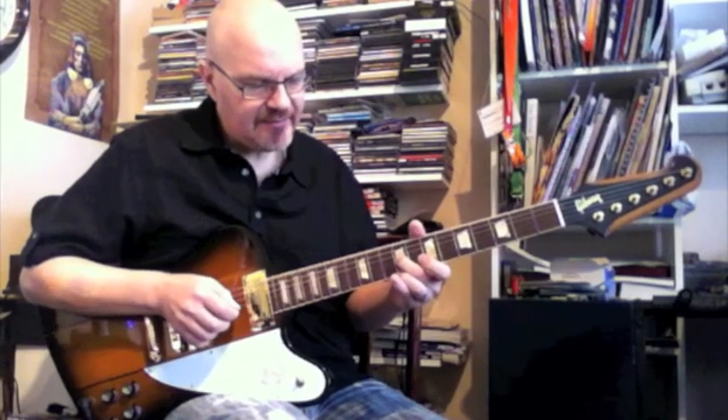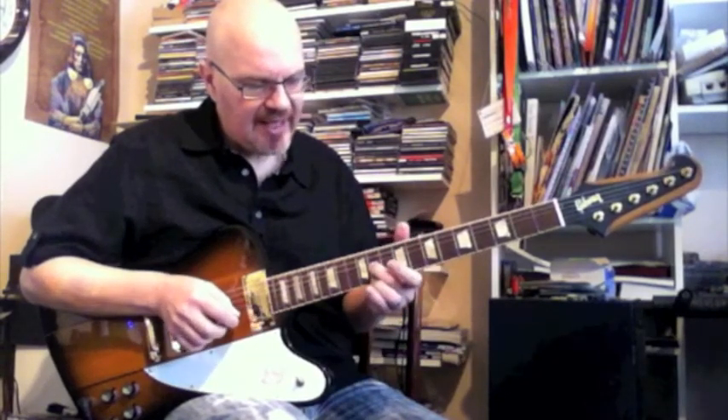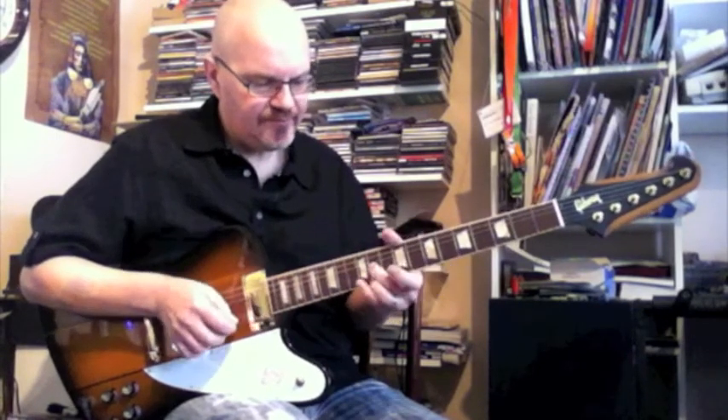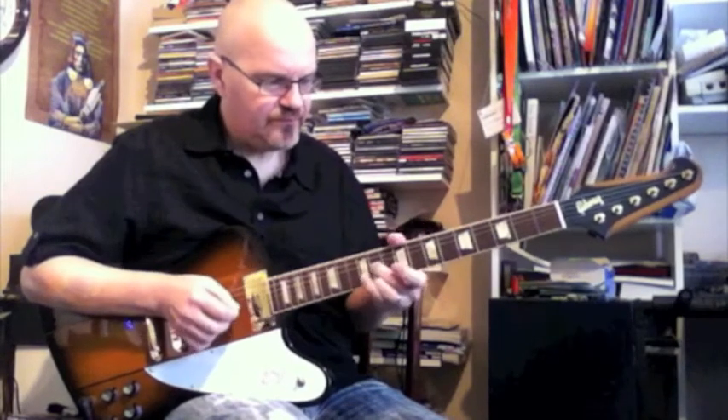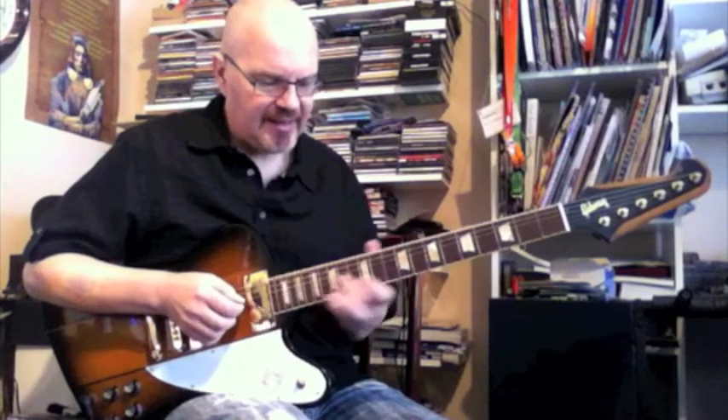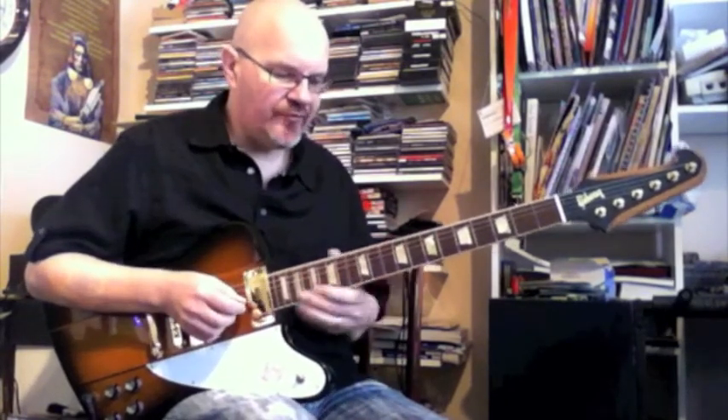G9, slide to 11, and 11 on the E string, back to my E lick. It's the same little shape pattern that just moves around the neck of the guitar.